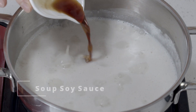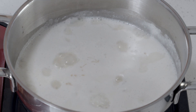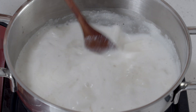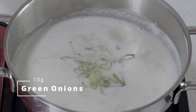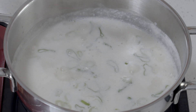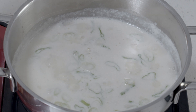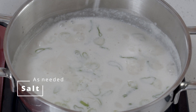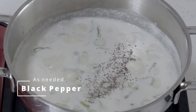Now you can add some kukganjang. Kukganjang really helps create that unique flavor of bone broth — like umami with flavor. You can now add the chopped green onions. Have a taste, and add salt to taste and some black pepper. And it's done!